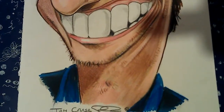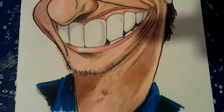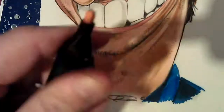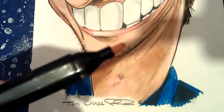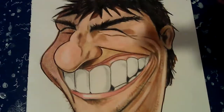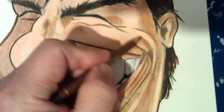They're sort of a budget Copic marker really — a cheaper version, but they're just as good. They've got the two ends, and I've gone over the drawing in parts with my colour pencils like this.